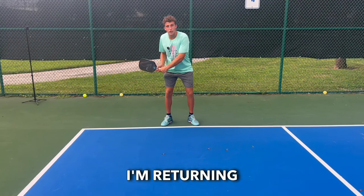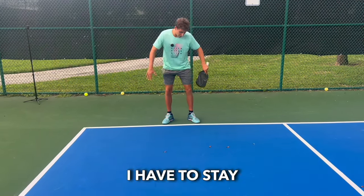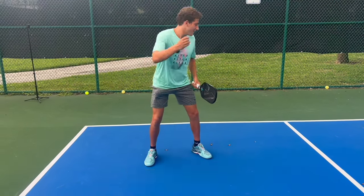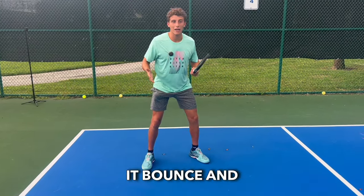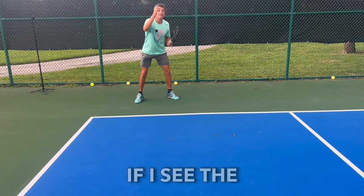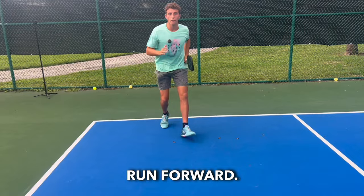Let's pretend I'm returning a serve. It's not a rule that I have to stay behind this line either, but I don't want to be up here. If they hit a deep serve, I have to let it bounce and I'm stuck going backwards. I'd rather stay behind this line, and if I see the serve land short, I can always run forward.